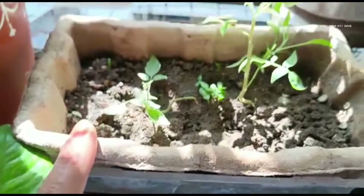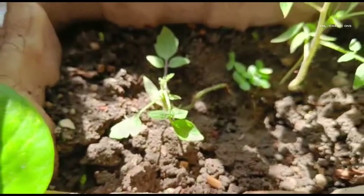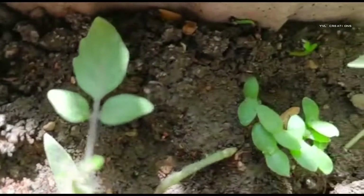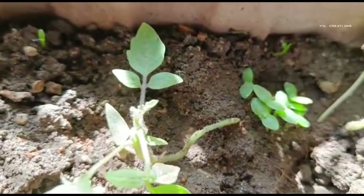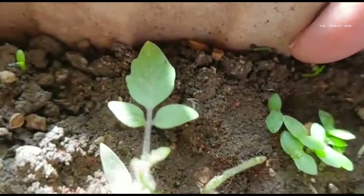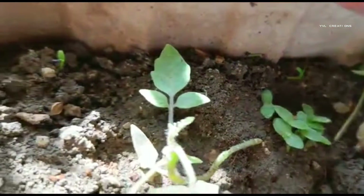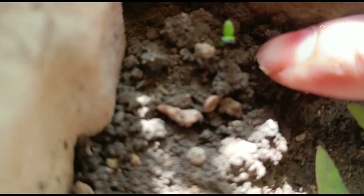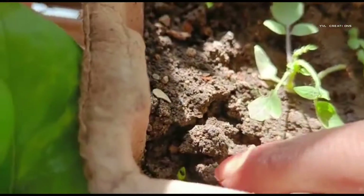If you see here, this is a type of cardboard box — a fruit box — and I am using it for the propagation. There are tiny plants over there. These are nothing but dragon fruit plants. Some are still propagating. See the seed, and here is one propagating, and here one more, and here one more.